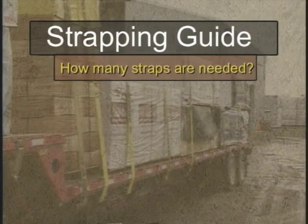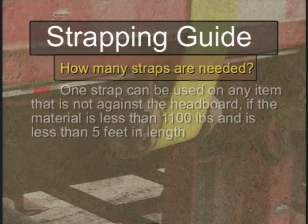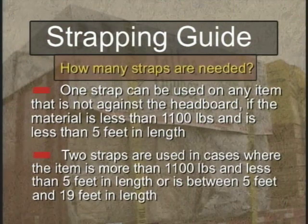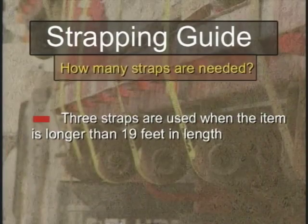When it comes to how many straps you need to use, there are some variables. One strap can be used on any item that is not against the headboard if the material is less than 1,100 pounds and is less than 5 feet in length. Two straps are used in cases where the item is more than 1,100 pounds and less than 5 feet in length, or on any item between 5 and 19 feet in length. And finally, three straps are used when the item is longer than 19 feet.